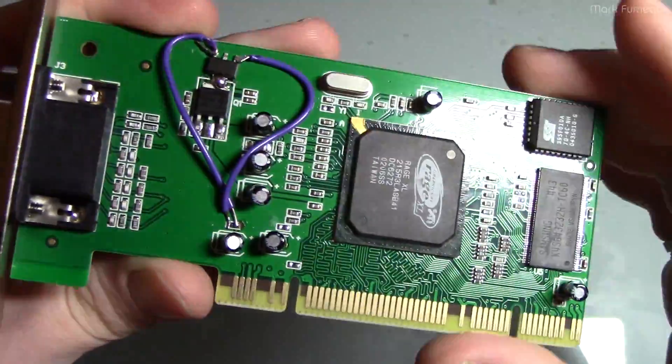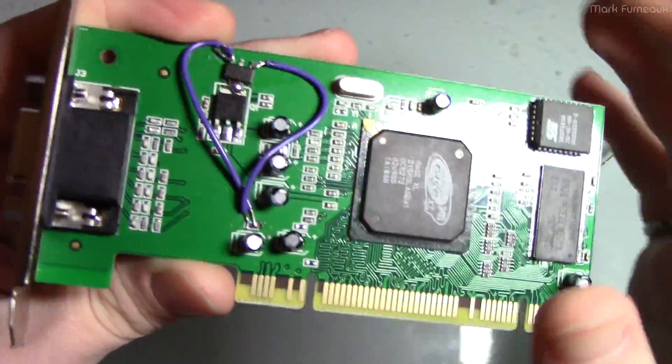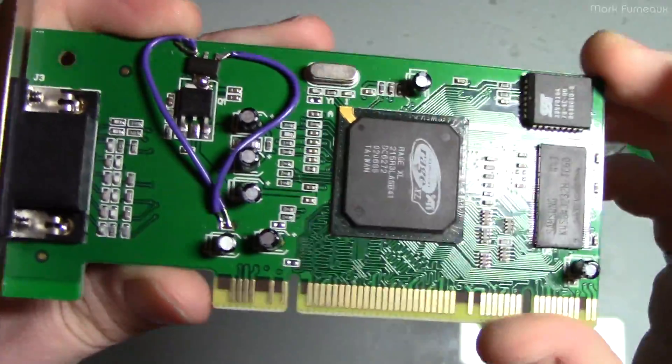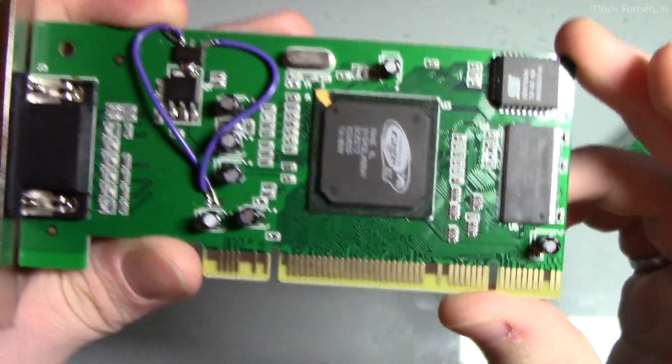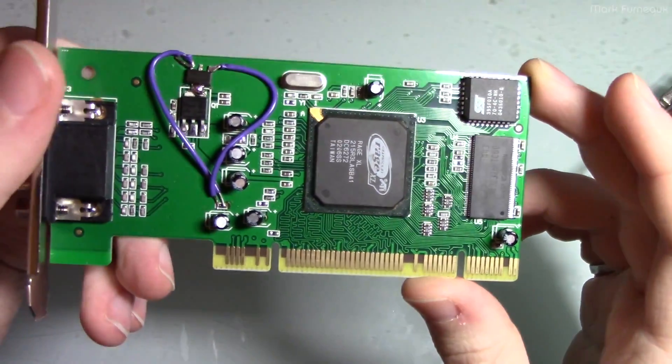This wire resistance and inductance doesn't seem to cause any problems — again, this is not a high-powered device, so it's not a real big deal. This is entirely a valid way to make these work on retro systems.